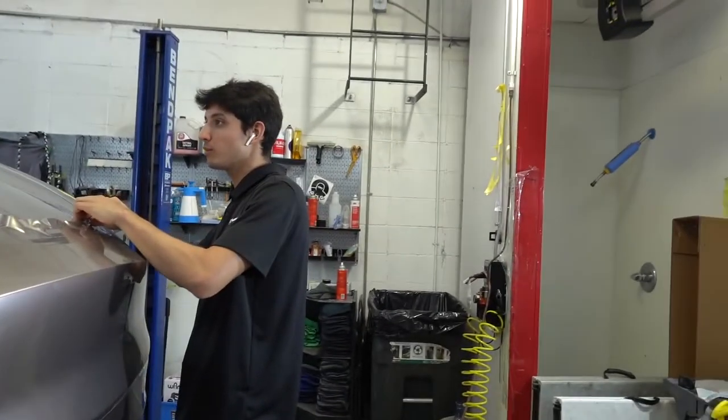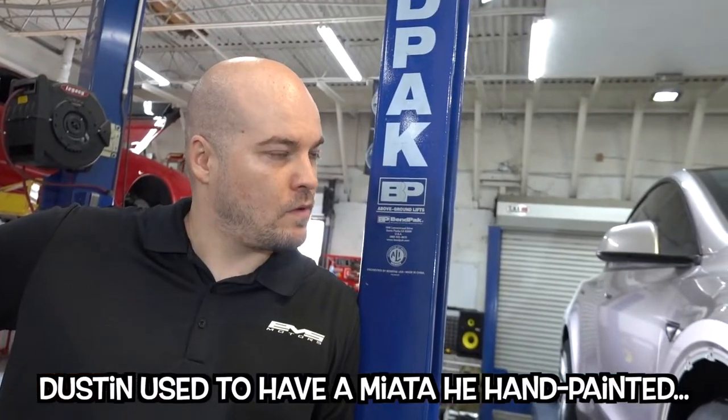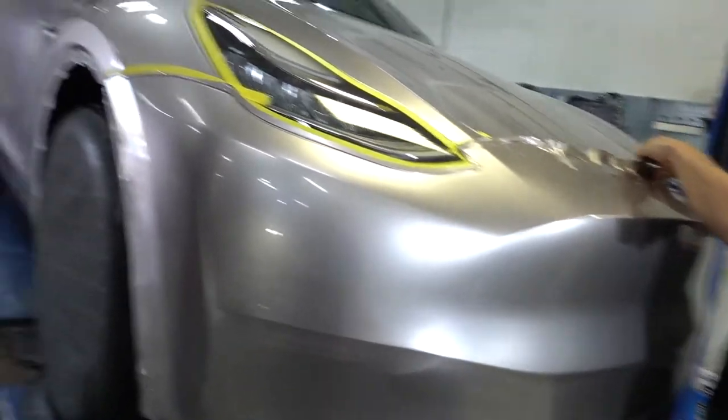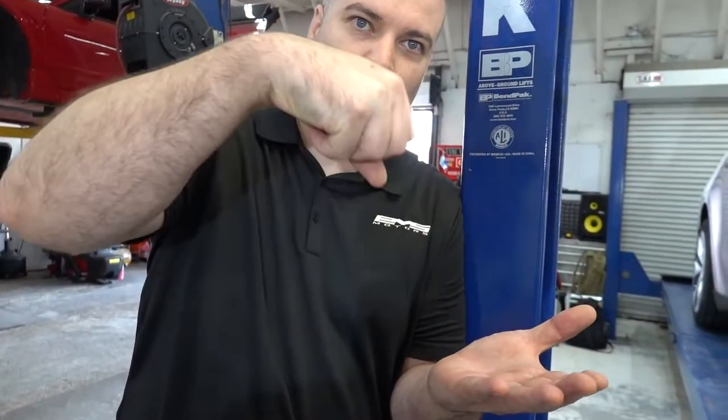What do you think, Dustin? It's amazing. Dustin, is this reminiscent of your Miata days? It looks like it. Let's be real — your Miata paint was not this cool looking, not this high quality. It was probably very orange-peely and textury.